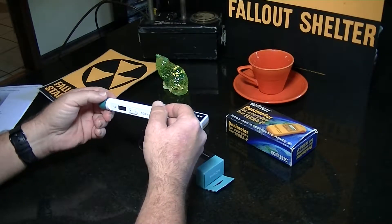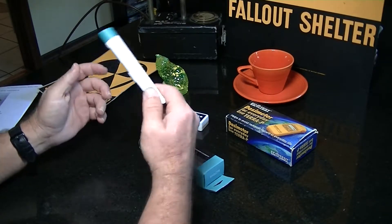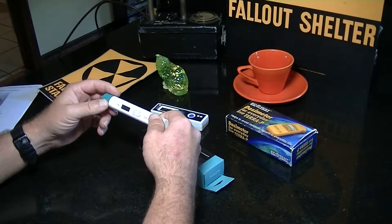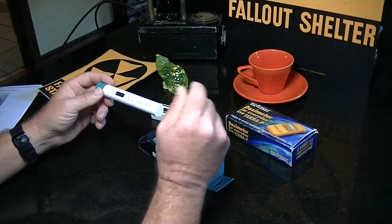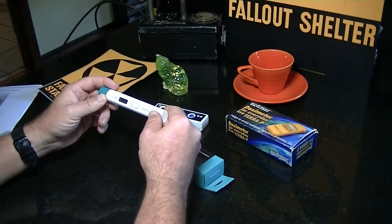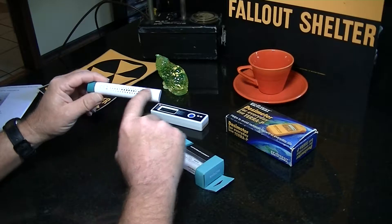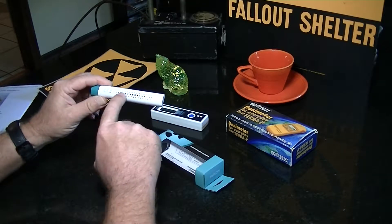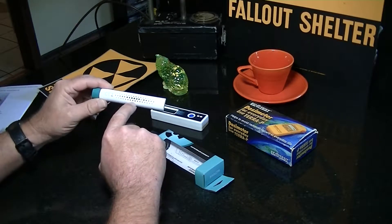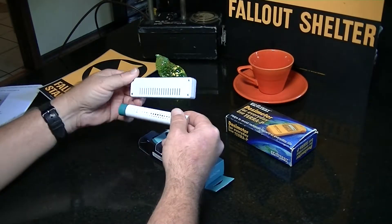One of the other things is it should have a full Geiger tube. None of these devices I am reviewing are simply diode sensors — diode sensors only detect gamma radiation. Definitely you want something with an actual Geiger tube. You can see in there — it is a full length tube. As a matter of fact, it's my understanding you can kind of see the color in there.